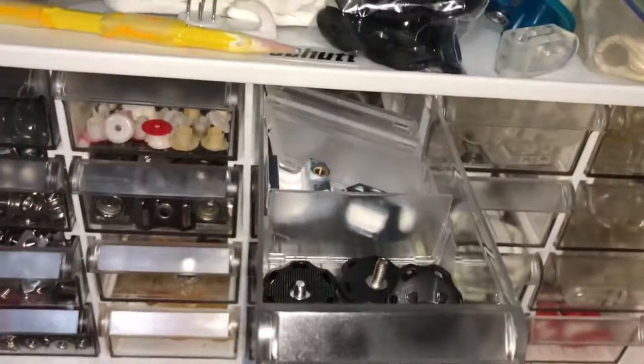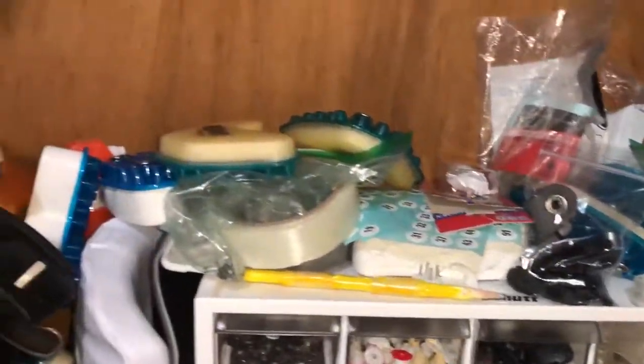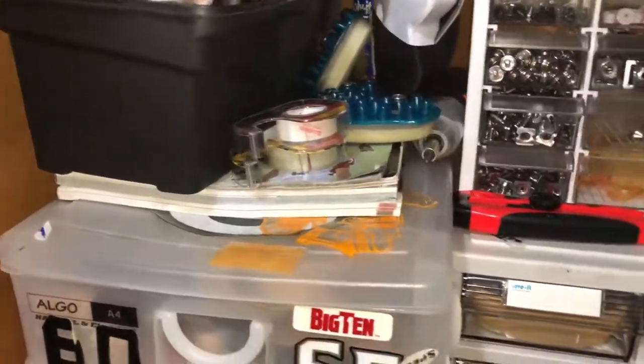Extra parts for the Speeds, Speedflex. Some jaw pads up there. Tape. I've got a toolbox and a couple of Riddell catalogs.